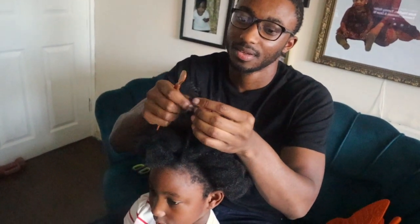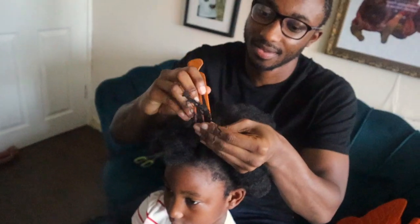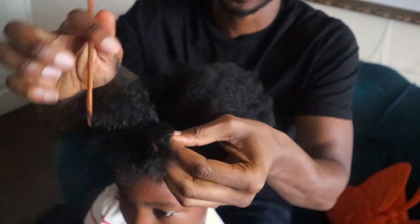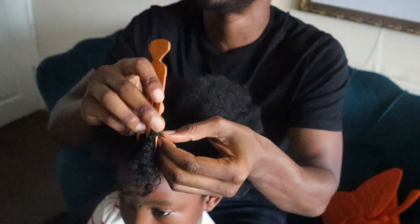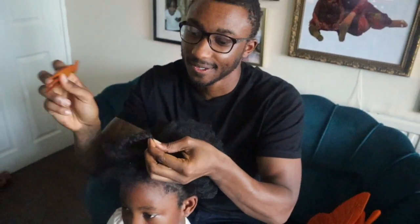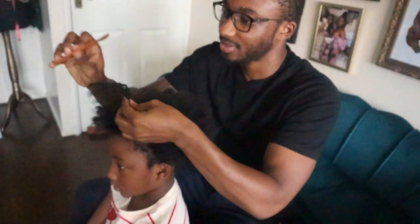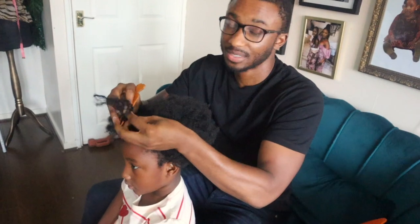If you want to relieve your partner, your wife, or do your daughter's hair, I've just shown you that it's not that hard. You can sit down, watch TV, and get it done. Your hands are going to be a bit oily after, but yeah. Thanks for watching. My next video I might wrap up a hair and gel it down — I haven't done that one before, so I'll see if I can learn that as well. Peace out!